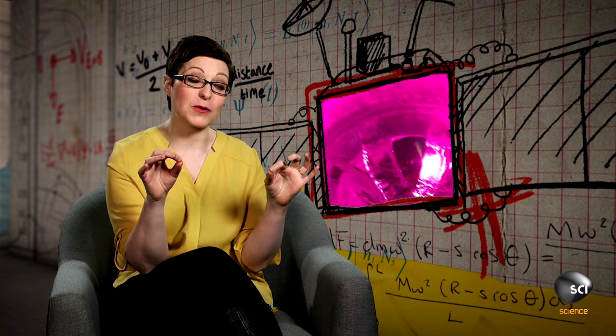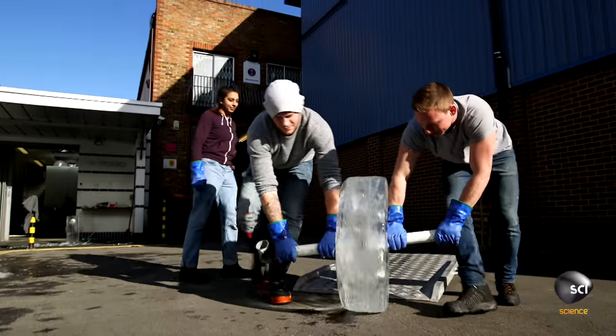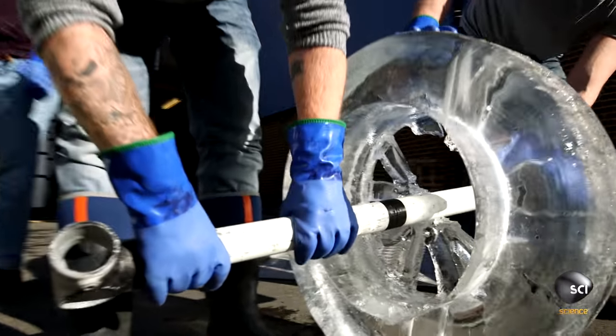There are the thin spokes of the wheels, which are much thinner than solid ice. And they had the bolts straight into the ice. These holes and the pressure of the bolts would cause stress concentrations, which would create cracks and lead to the failure of the wheels.